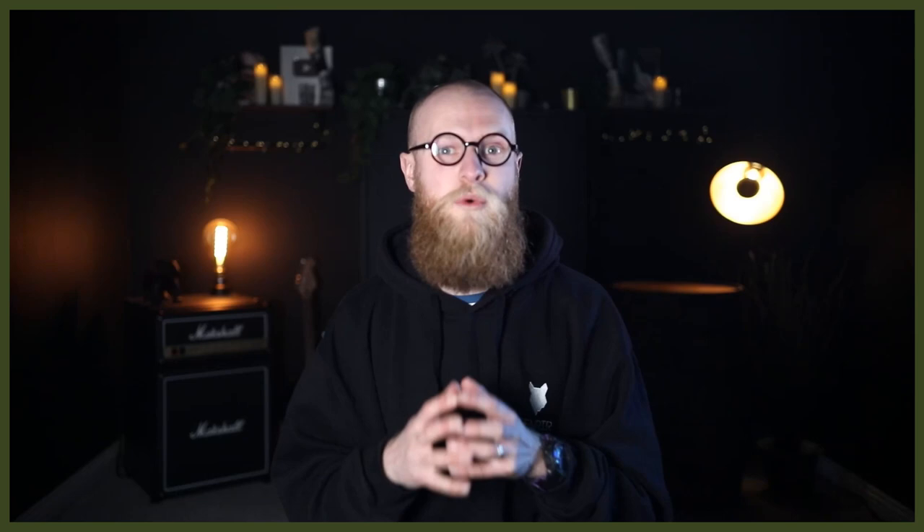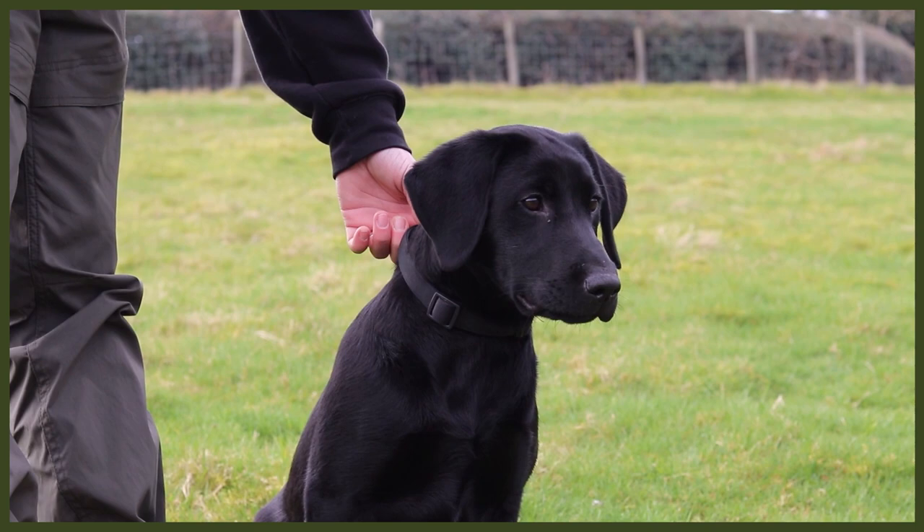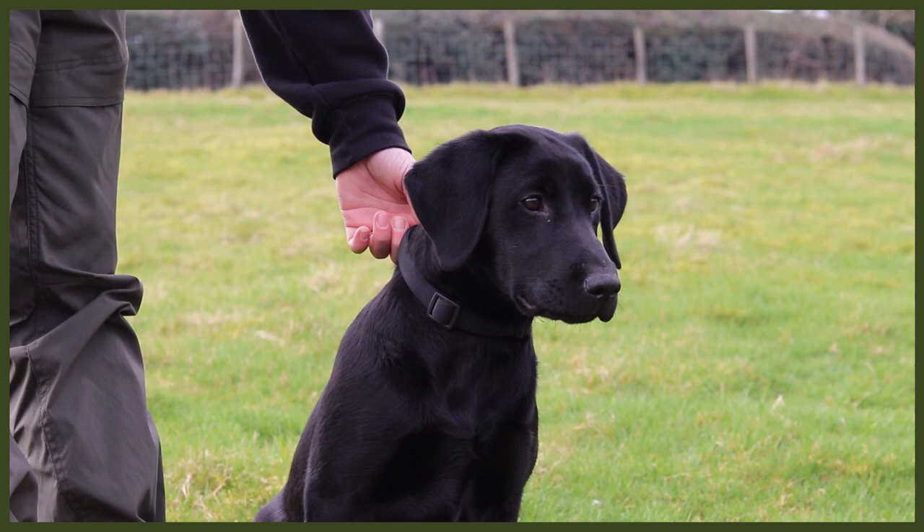Number one and number two are more about mentally draining your dog, but how do we actively drain them physically while also using their mental? That is a good old game of fetch. You might think just throwing a stick is enough, but you can step it up by adding in obedience. For example, get them into a heel before you throw, get them to wait before the throw, or throw it and then release them from a sit.